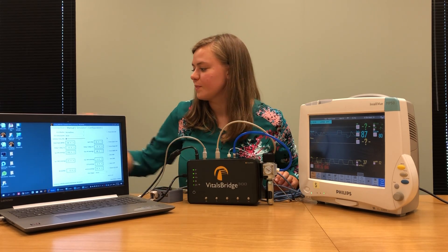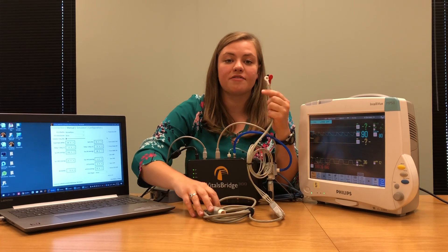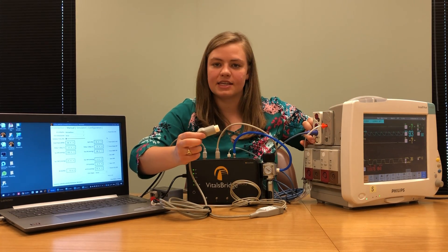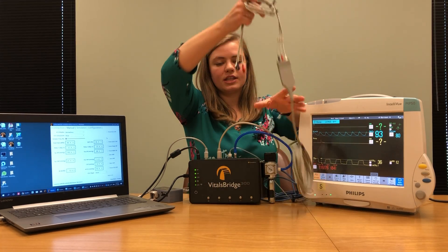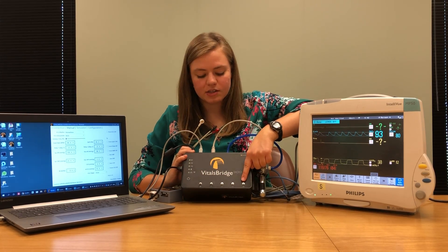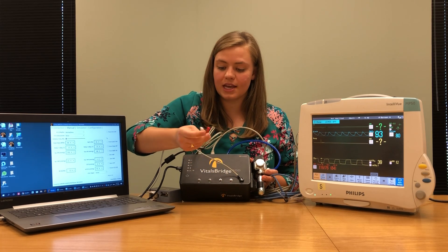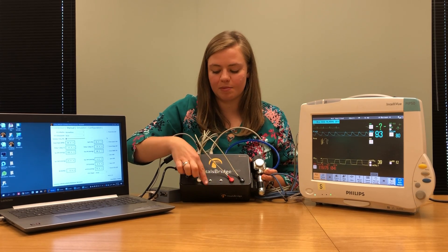The next thing we're going to connect is our ECG cable. For this demonstration I'm using a three-lead ECG cable, though you might have a five-lead or four-lead cable — whatever you have should work fine. Take the end of the ECG cable that plugs into the patient monitor and find where it says ECG on the side of your patient monitor. Plug the cable in, then take the ECG leads on the other end and attach them to the buttons on the bottom of your VitalsBridge. These buttons have little colored stripes underneath each one. The colors on your leads should match the colors underneath each button — black, red, and white. If you have additional leads, plug them in following the color patterns.